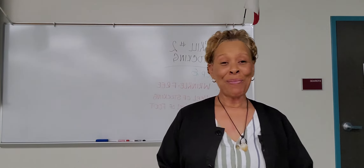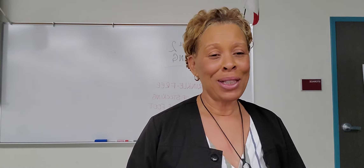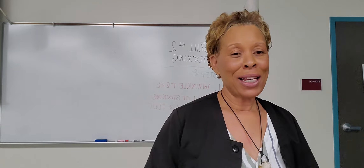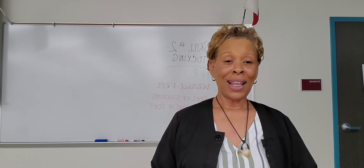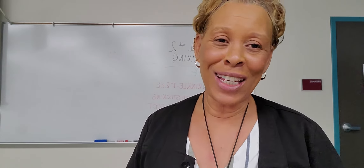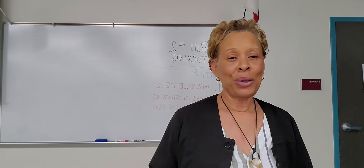Hey, everyone, what is up? This is Julie here. I'd like to welcome you to my YouTube channel. If you have not yet subscribed, please smash that subscribe button, kick the like button on this video and all of my other videos. And don't forget to ring that notification bell so you'll be notified whenever I upload new content.